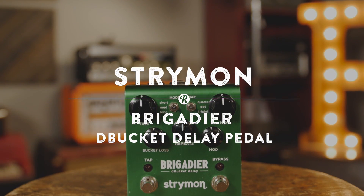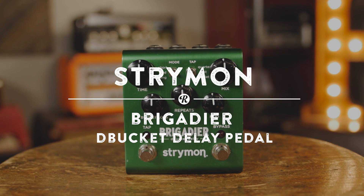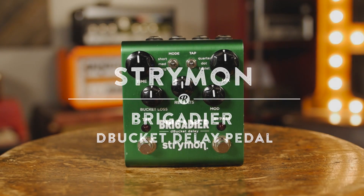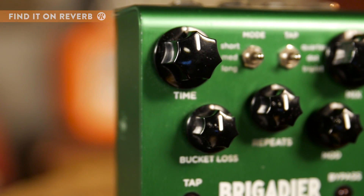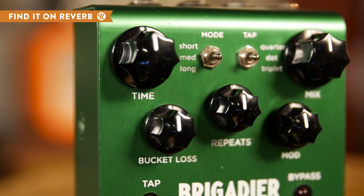For dBucket delay sounds that range from a clean and glowing repeat to a clamorous, saturated delay, check out the Strymon Brigadier dBucket delay pedal. With three delay time modes and three tap tempo settings, the Brigadier gives you control over this finely crafted dBucket circuit.